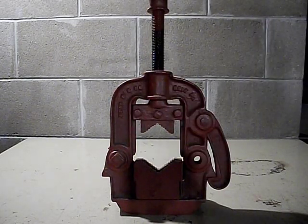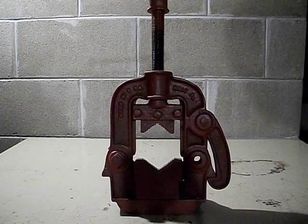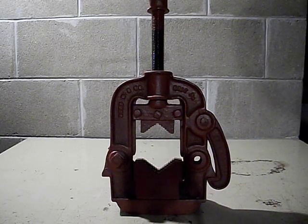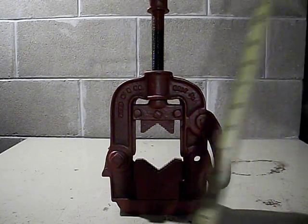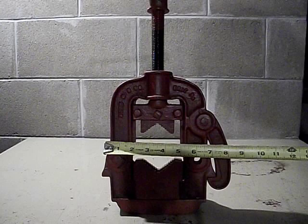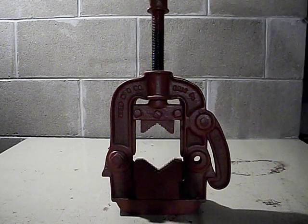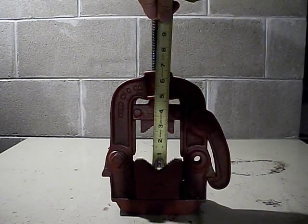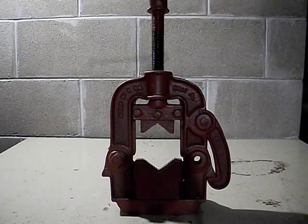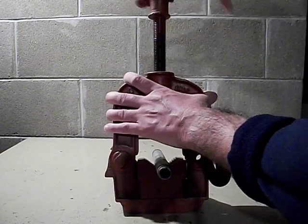Hello YouTube, here's a video giving a quick overview of a Reed number 21 pipe vise. The overall dimensions are 16 inches tall, nine inches across, six inches deep. It has a jaw opening of three inches maximum, and is operated by turning the screw down onto the pipe.